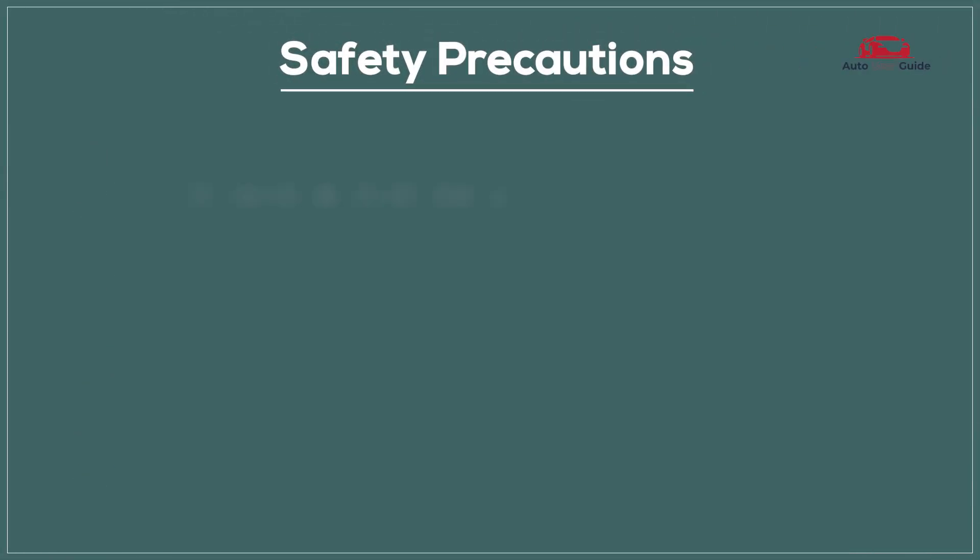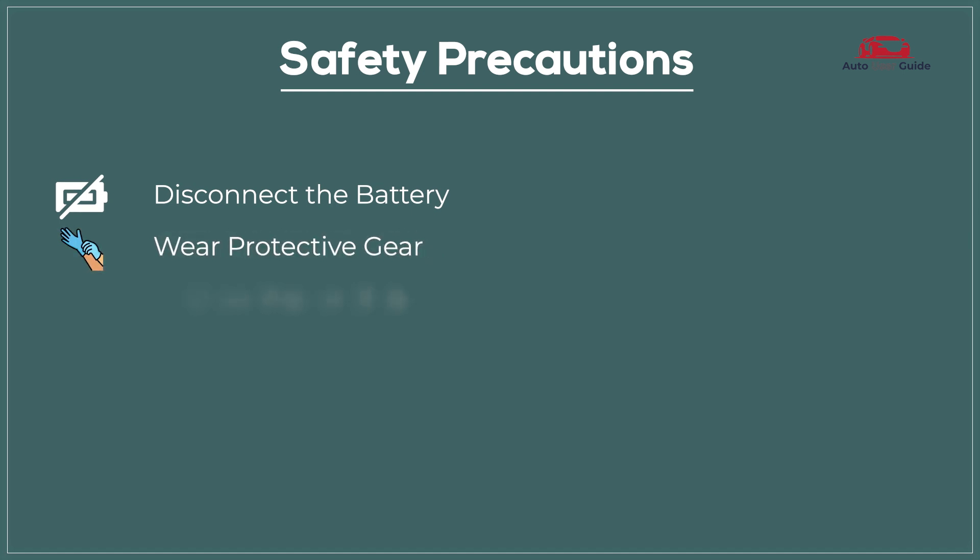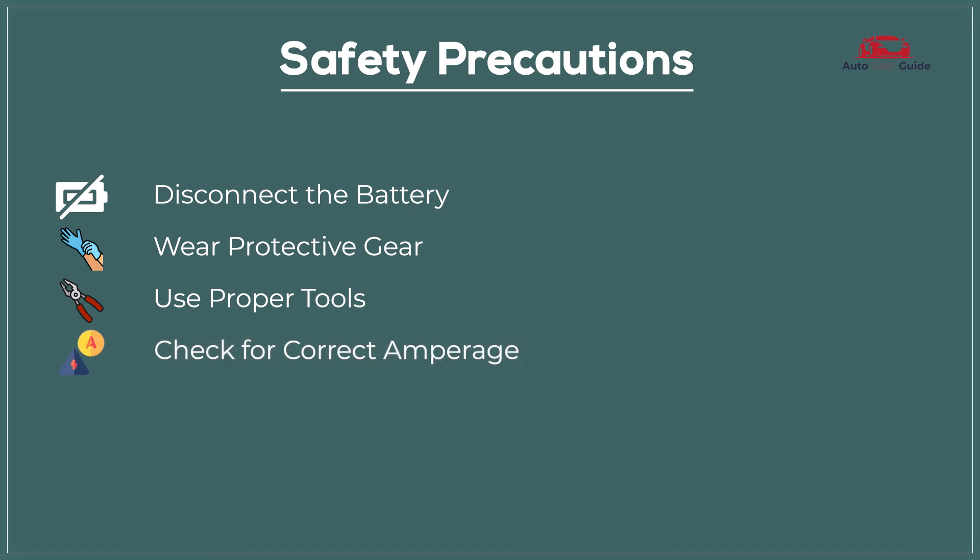Safety precautions: Disconnect the battery, wear protective gear, use proper tools, check for correct amperage, and avoid water exposure.